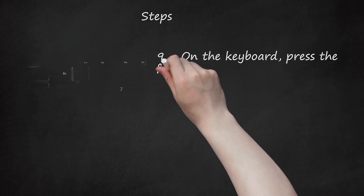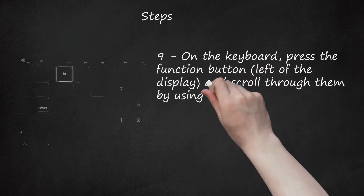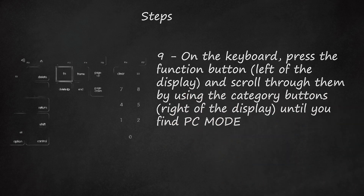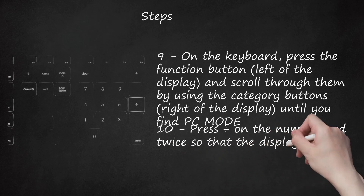Step 9: On the keyboard, press the Function button left of the display and scroll through them by using the Category buttons right of the display until you find PC mode. Step 10: Press Plus on the number pad twice so that the display says PC2.